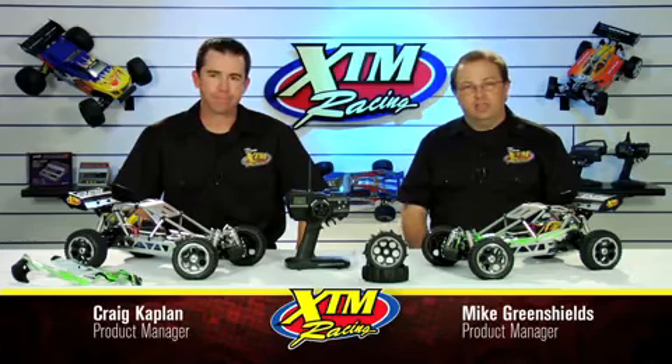Hello, I'm Mike Greenshields and this is Craig Kaplan. We're product managers at XTM and today we're going to be talking about the brand new rail. We're going to tell you about all the cool features of the rail from the front bumper to the rear wing. But before we get into the details, take a look at some of the footage we shot of the rail going through its paces.